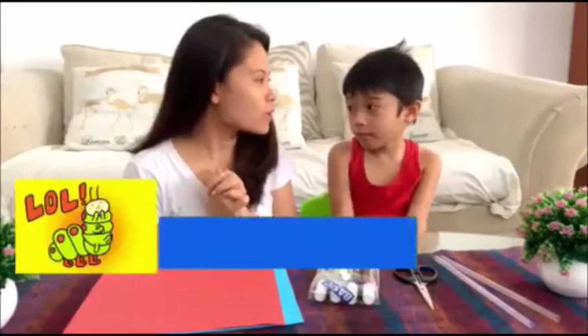So for today, we will do a simple craft through the paper that your kids will really enjoy. We call it Caterpillar Paper.